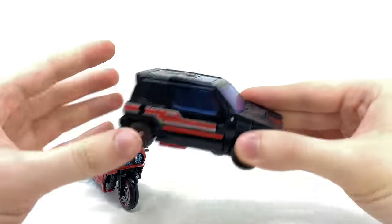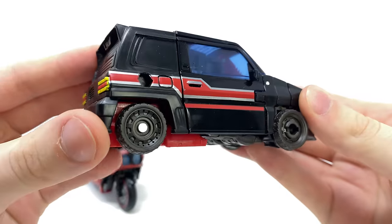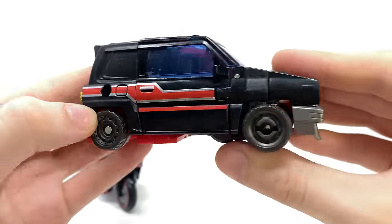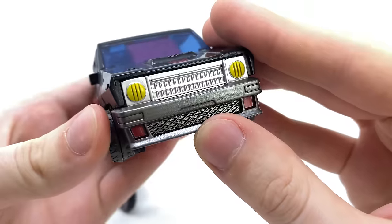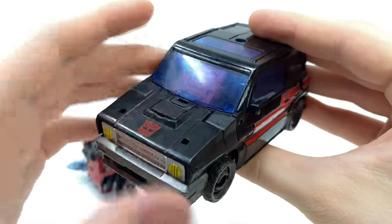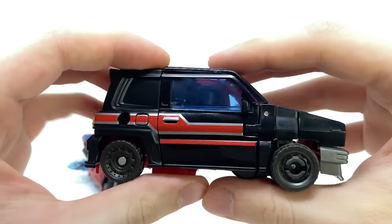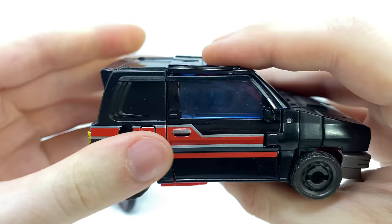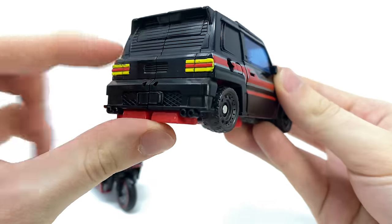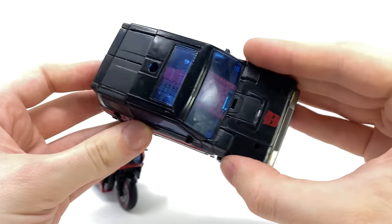Here we have Diaclone Universe Burnout. This is pretty simplistic but this is exactly how Burnout should look, so I do think they've done a good job with the deco. We get a really nice red and silver strip along the side of the vehicle mode, a very nice metallic gun metal for the bumper — something which is actually absent on the Skids mold — and a nice transparent blue plastic for the entire canopy. However, I cannot get this section to sit flush, which was also an issue with Skids. We do get some nice tail light details at the back, and it's a pretty chunky cool looking alt mode.